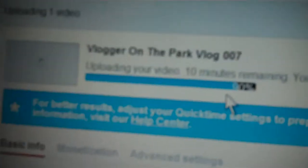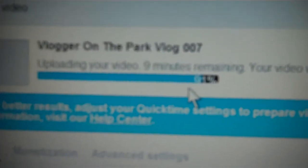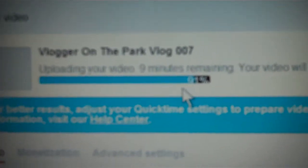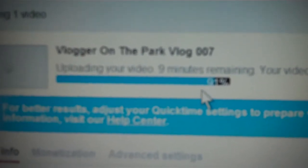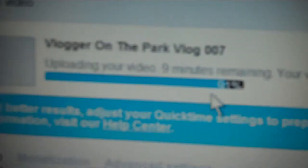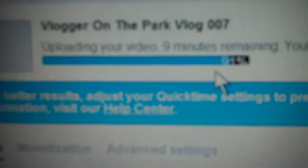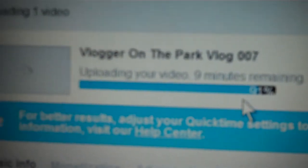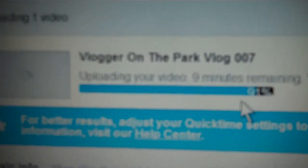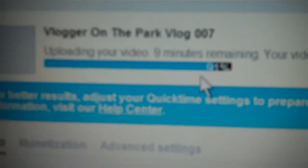I've got 10 minutes left. And then vlog 007. This one I'm filming now is going to be vlog 008. It's uploading — 9 minutes remaining, so that one will be live soon. And then I will be putting this one together, editing it, or just making it into one segment.